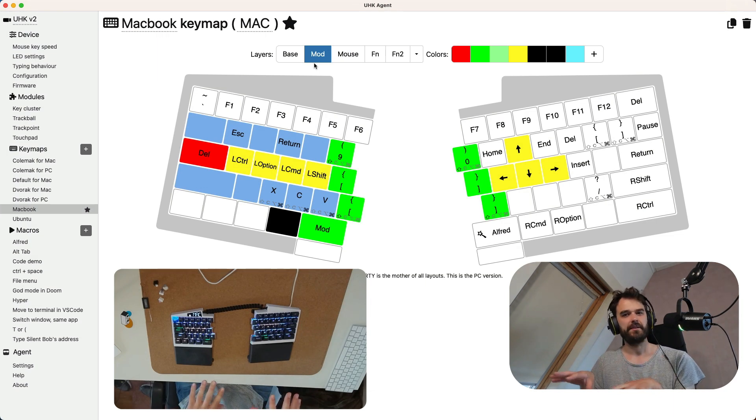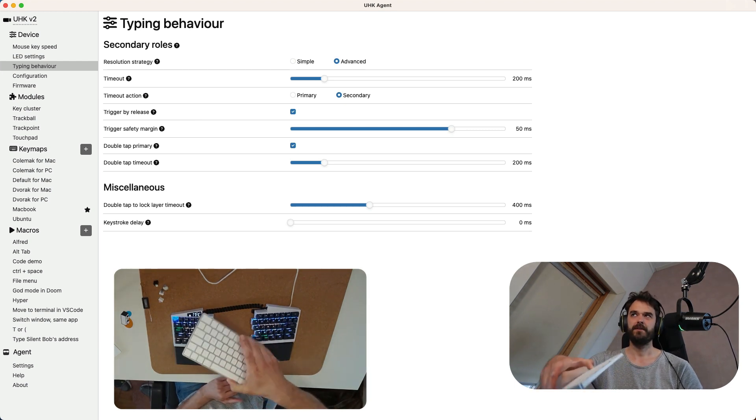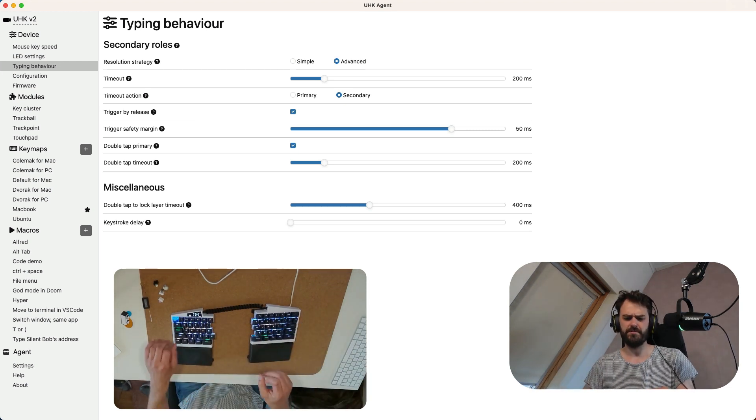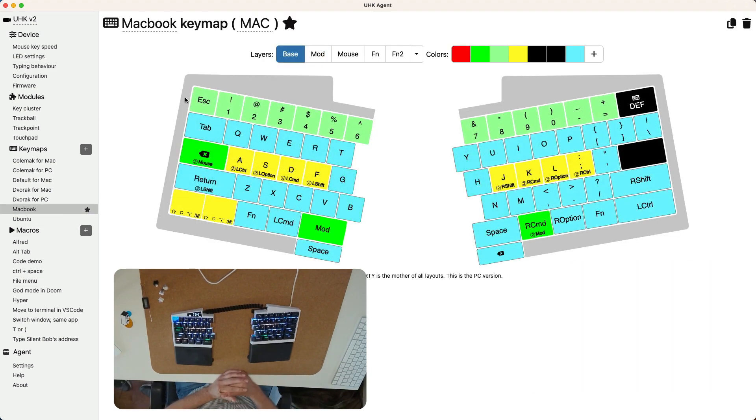It's not just the layout that you can configure — this device also has advanced settings. Under typing behavior, there are things like the timeout: how long before a held button is detected as a hold rather than a quick press. Being able to configure this can help a lot, especially if you're used to a keyboard with barely any travel, where using these MX keys can be difficult.